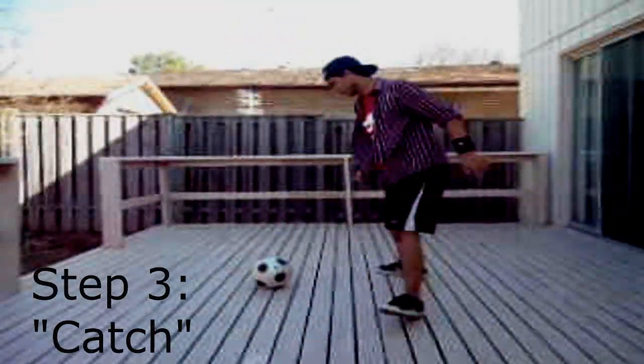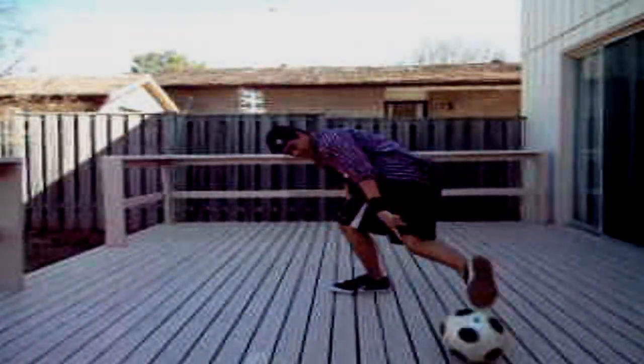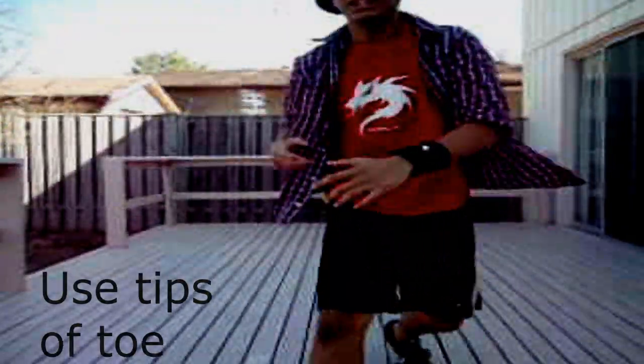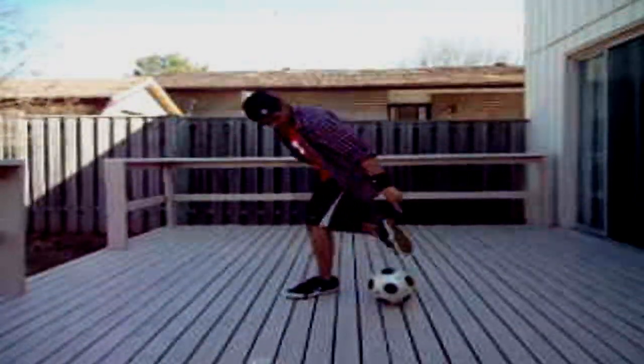Step 3: the catch. So when you roll it and you fake it, you're gonna catch it. Roll, catch — like that. You're gonna use the tip of your toes to re-catch the ball. But remember, this move doesn't come right away. You have to get locked in and really get used to this move. Tip of your toes.